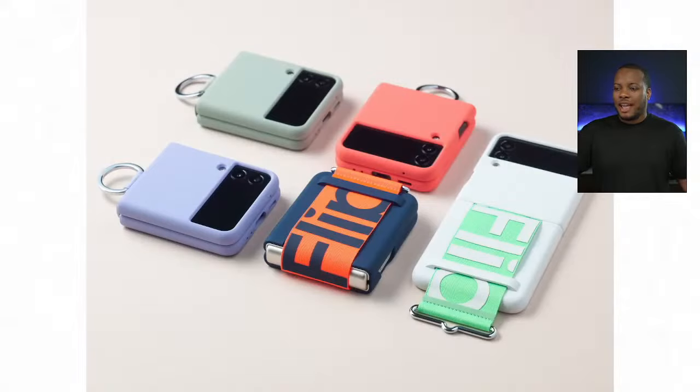Here are some accessories for the Z Flip 3, including a loop case where you can put it on a keychain or your bag.